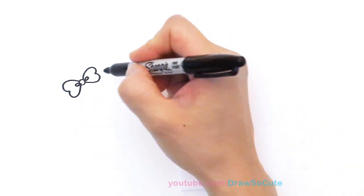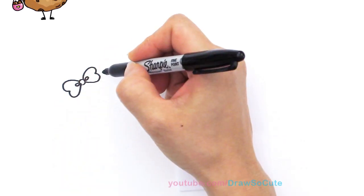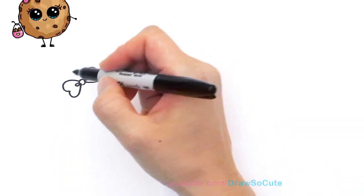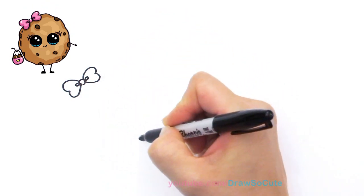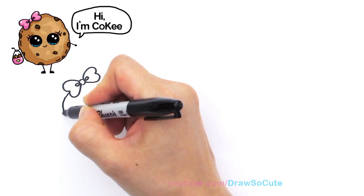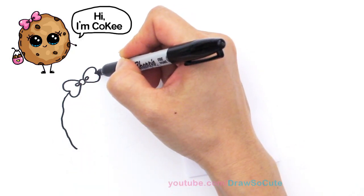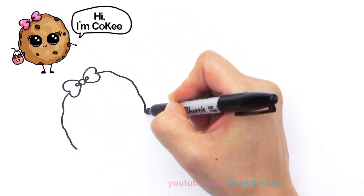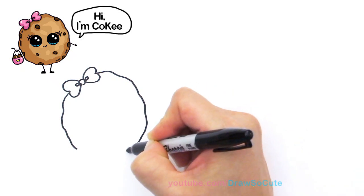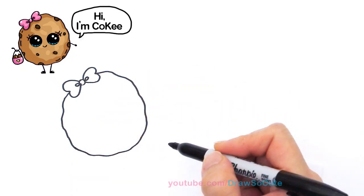So with this cookie you're just going to go around like that, and because cookies are not perfectly circular we're just gonna draw a circle that's kind of wobbly. So if you were never good at drawing circles, this is the perfect time — just go wobble wobble wobble like that for our cookie.